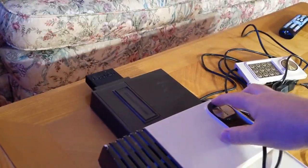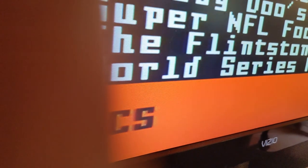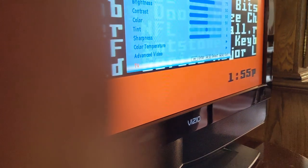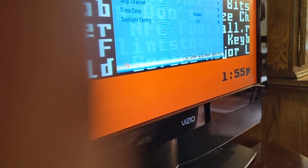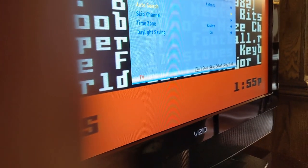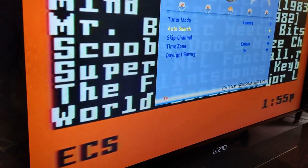I'll turn on the console — and it detected right away, and this is my Hack Bit cartridge. But if it doesn't detect right away, like I had that issue upstairs, what you would do is go into the menu. It's wherever you search for channels — Tuner mode. I would do an auto search for your channels.